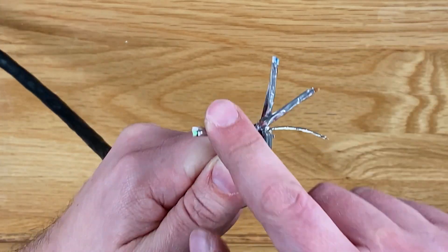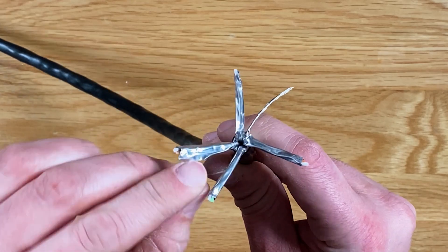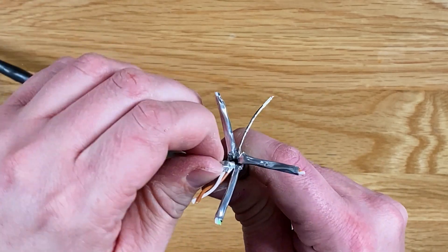Next separate out the 4 twisted pairs and remove the foil shielding from around each set, snipping off the foil at the base.